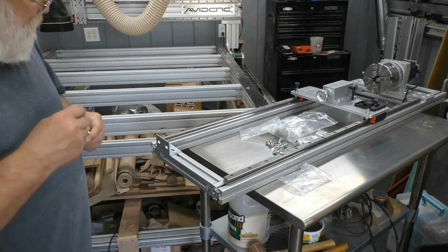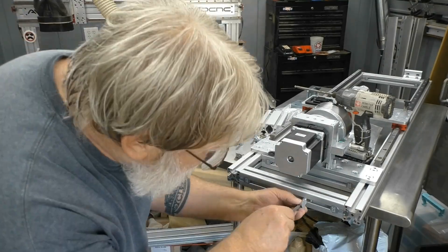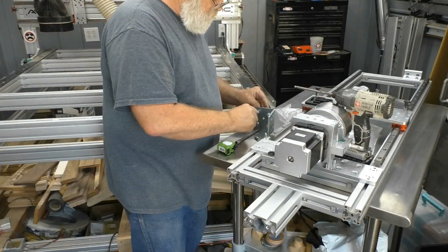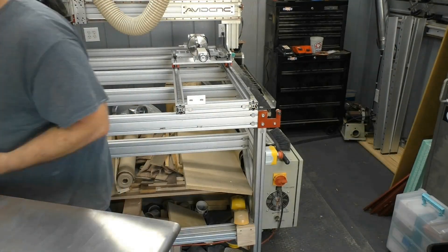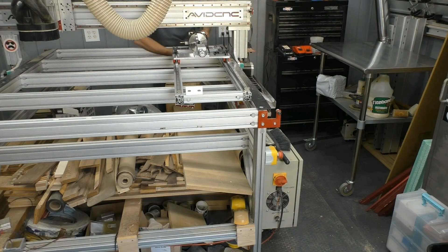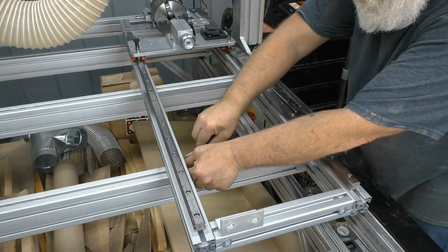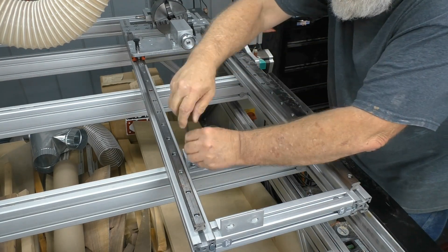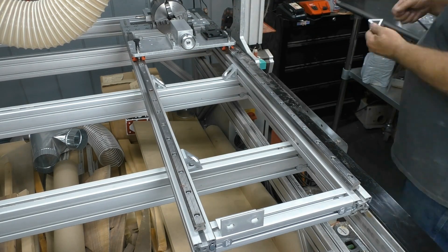Doing the final assembly on the rotary axis was pretty straightforward as well — there was nothing very difficult about this at all. Here you're seeing the rear-most mounting extrusion. This extrusion will go onto a plate, and that plate will bolt onto the back of the frame. The axis is mounted on the back edge of the frame with that angle plate on that aluminum extrusion, and these triangular-shaped mounting brackets fit down inside of the frame. Those roll-in T-nuts sure do make it easy to fasten parts to these extrusions.